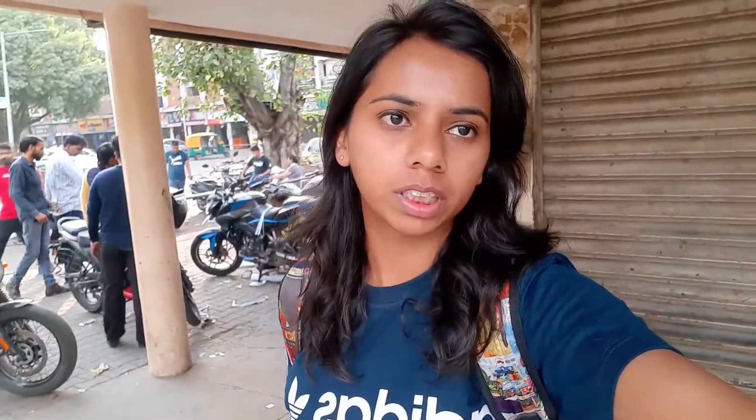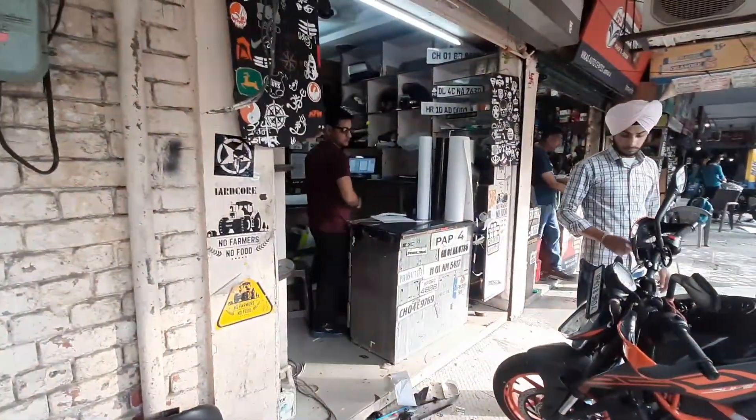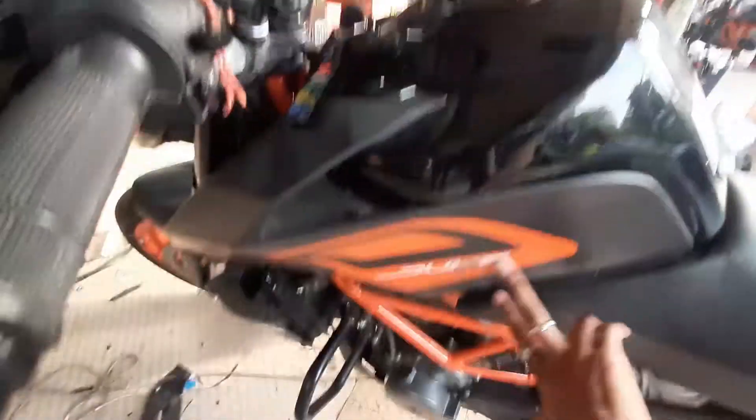So finally guys, we have reached our destination. Here is the shop in Sector 21D. So I have come here and this is the shop. You can customize the stickers here, you can paint it — that is the shop.